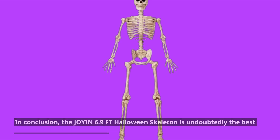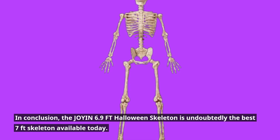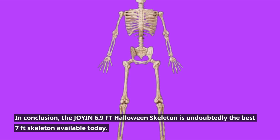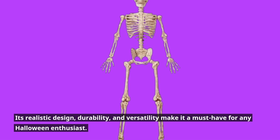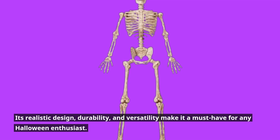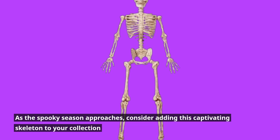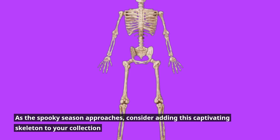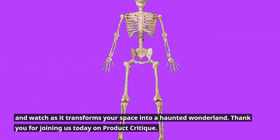In conclusion, the Joy-in 6.9 FT Halloween Skeleton is undoubtedly the best 7 feet skeleton available today. Its realistic design, durability, and versatility make it a must-have for any Halloween enthusiast. As the spooky season approaches, consider adding this captivating skeleton to your collection and watch as it transforms your space into a haunted wonderland.